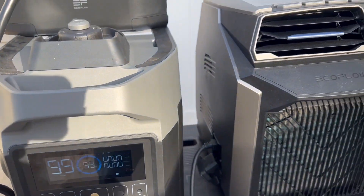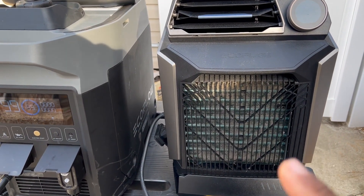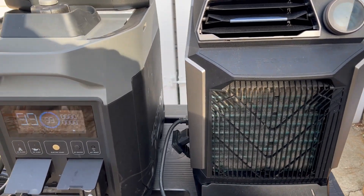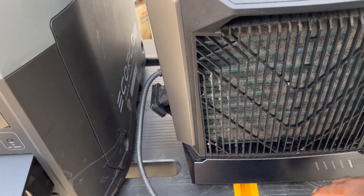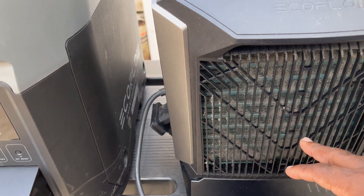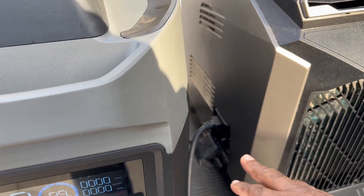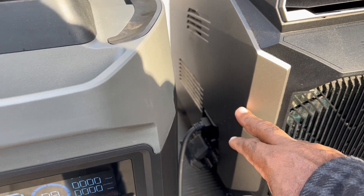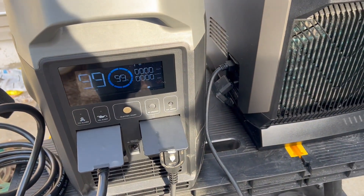What I've done here is I've now connected the EcoFlow Wave Air Conditioner. It's sitting on a battery that you can get — an optional battery that gives it about four or six hours of power. But I've disconnected that battery and the power cord is plugged into the generator.